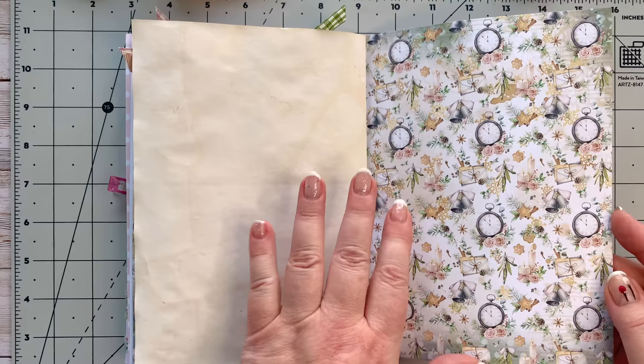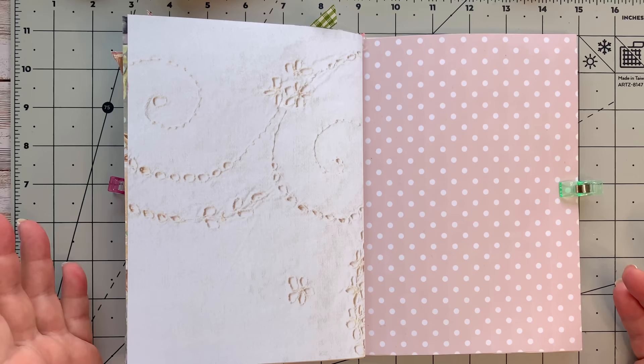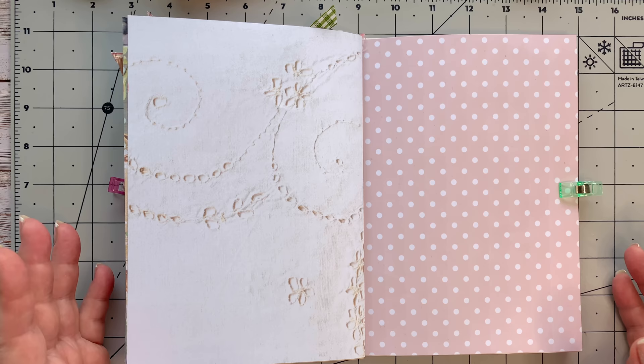We've got the middle spread there which we did, the back of that middle spread, and then we had this page, then this lacy page, and then a pink page. It doesn't matter where in your journal you're going to put this. It doesn't matter what theme you're going to use. Just come and join us and have some fun and follow along.